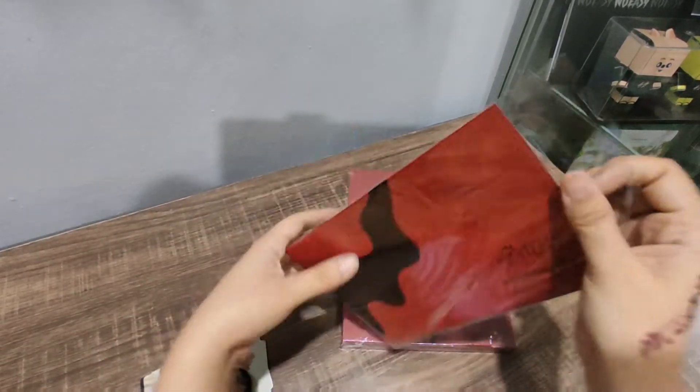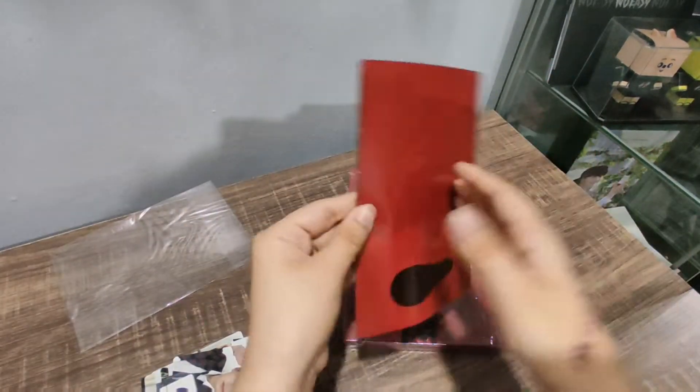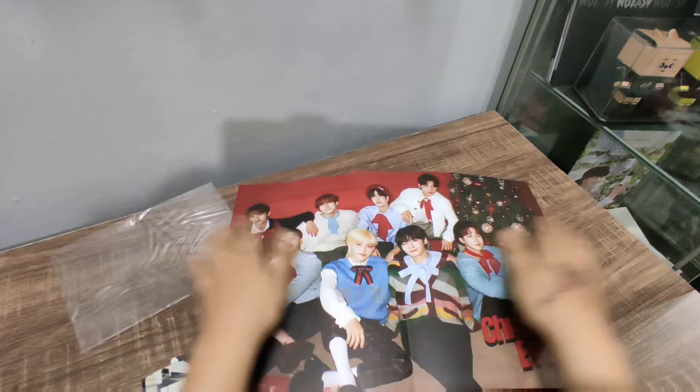Anyways, let's see what this is. What is this? I think this is a lyrics book. Oh no, it's the poster! Oh, this time it's very small — so cute. So it's like A4, I think it's A4.